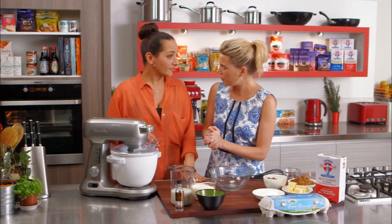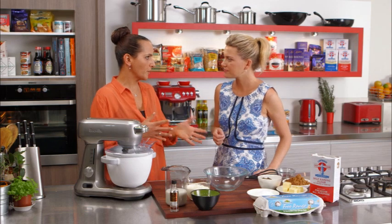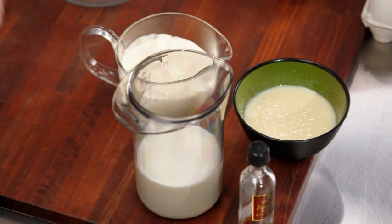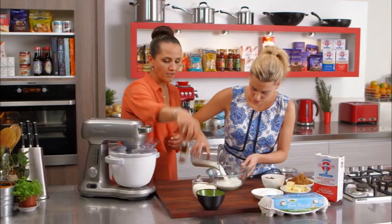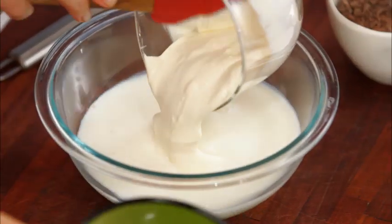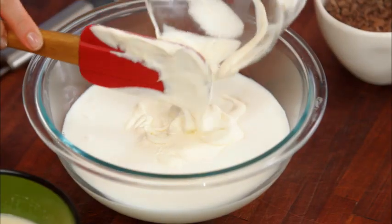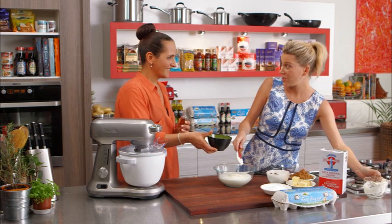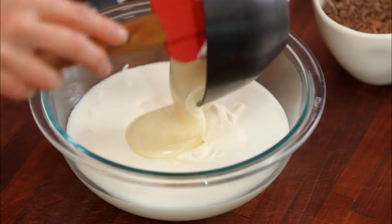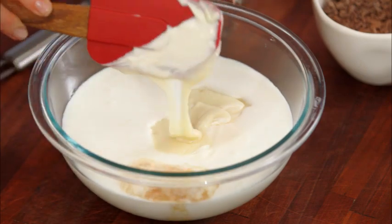We'll start with the ice cream. We're doing a cheat's ice cream because this is something you can do quite quickly. The basics are cream, milk, condensed milk, and some vanilla. One cup of pure cream, and then just condensed milk - no additional sugar because the condensed milk is sweet enough. This is also great if you have a child with an egg intolerance, as there are no eggs in this recipe.